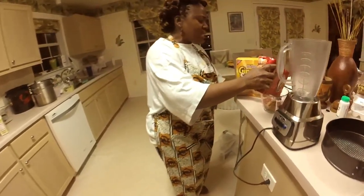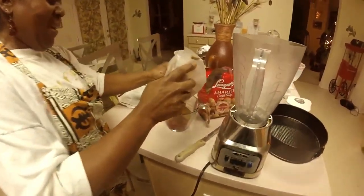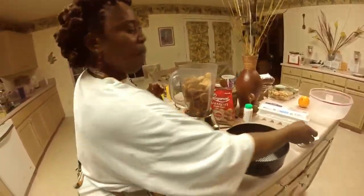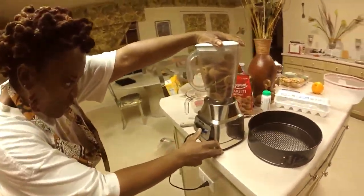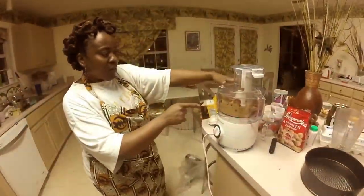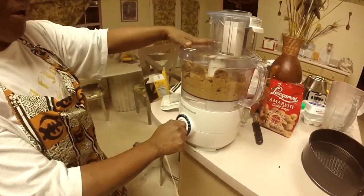I'm going to put two and a half cups of this into the food processor. I'll combine both the amaretti cookies and ginger snaps in there, crush them up, and put the top on to process them — two and a half cups total for the crust.